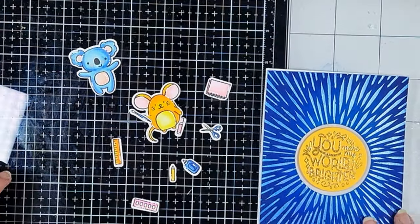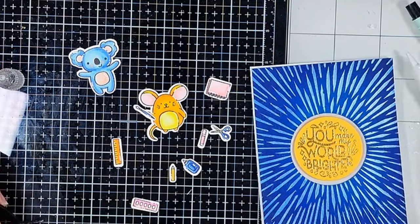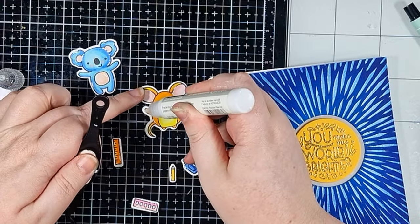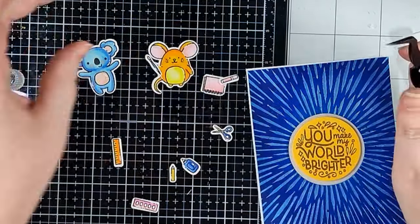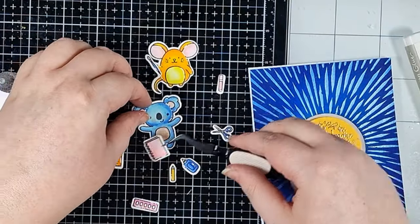I've purposely left the paint palette and brush blank because I'm going to add gold to them — I want it to look like my little mouse has just painted the sentiment in the centre. Then my koala can have a notepad and crayon; maybe he's busy making a picture to turn into a card of his own.